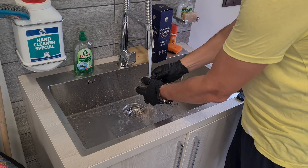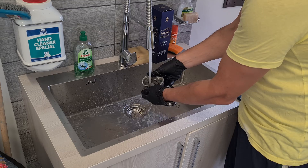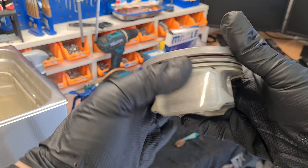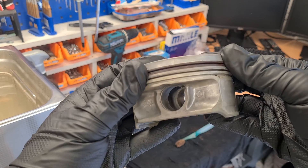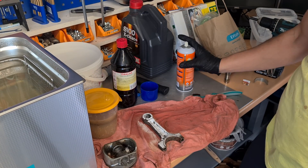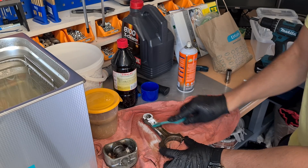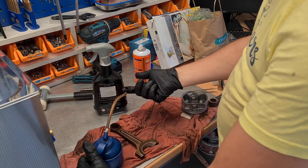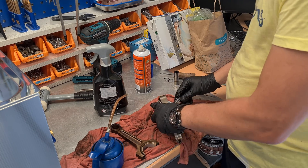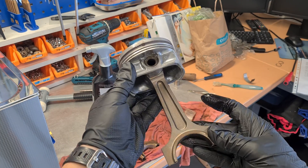Now rinse and you're done. The rods were cleaned only with the oven cleaner. I'm happy with the results and the consumption of the cleaning stuff was almost nothing.